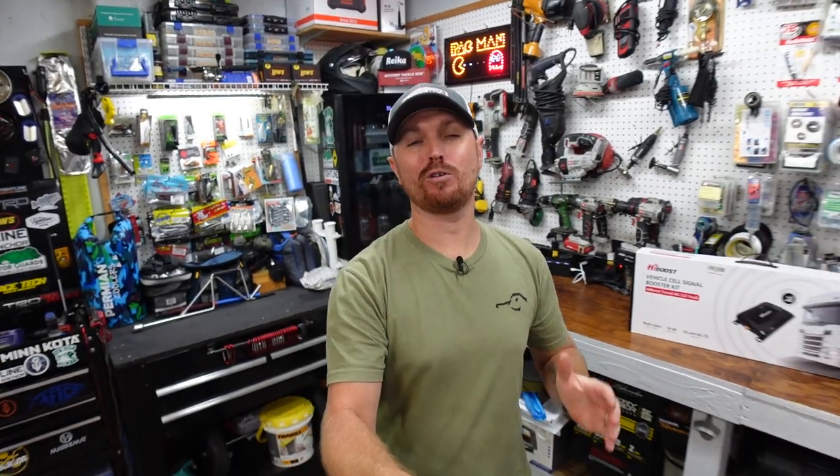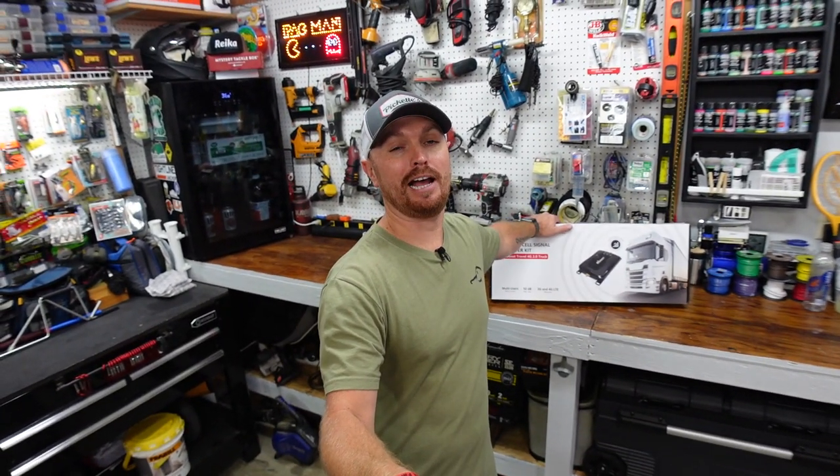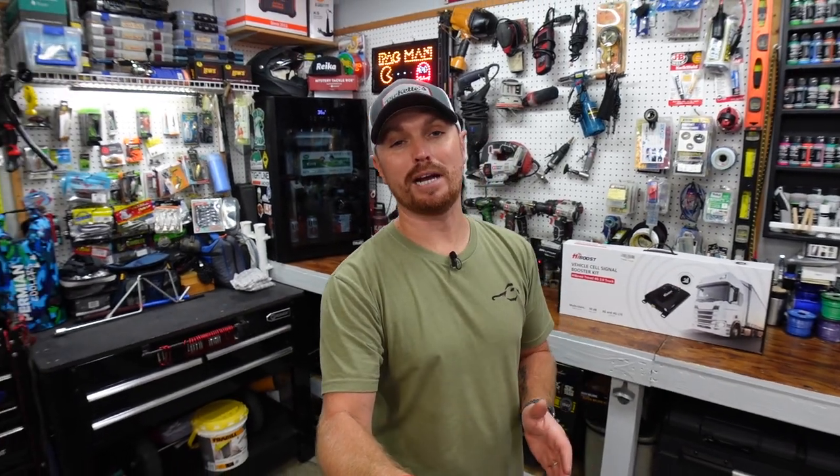Welcome back to the channel. If you're new here, my name is TJ — welcome to Kayak USA. Today we are definitely going to be installing the High Boost kit. We're going to unbox it and I'll show you guys how it works. But real quick, I want to turn the camera around — I installed some stuff on the trailer this week, kind of off camera, that needed to be done before we could install this.